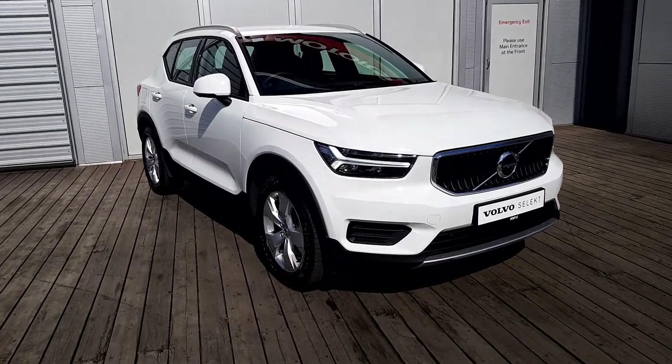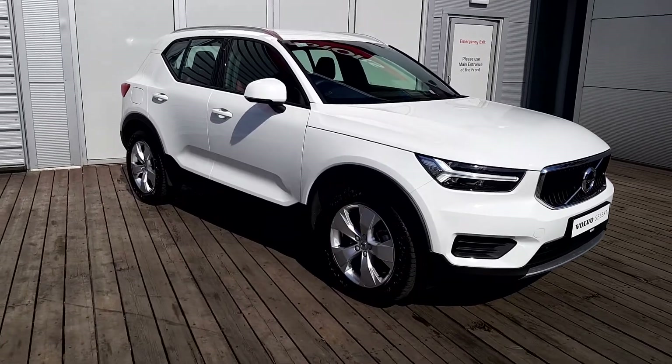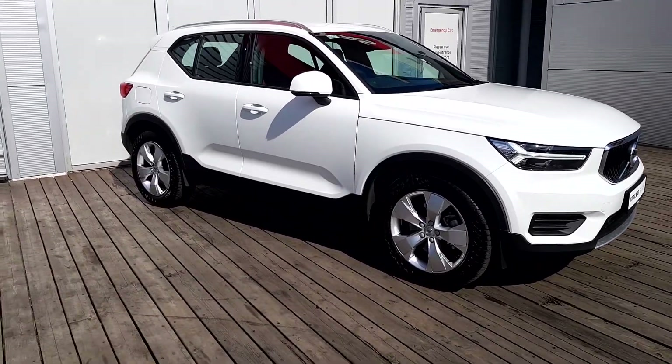Welcome to Joe Luffy Volvo. My name is Joe. Today I'm going to give you a short presentation of this Volvo XC40 D4 all-wheel drive momentum.